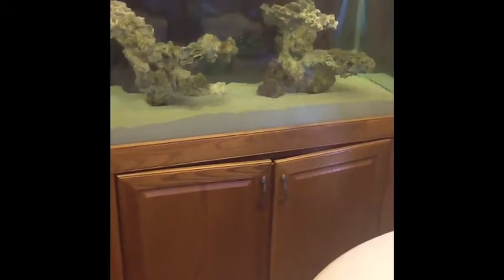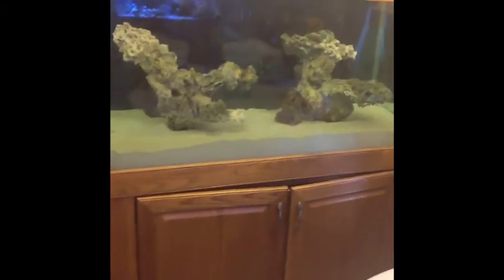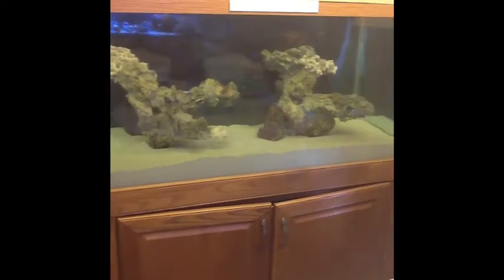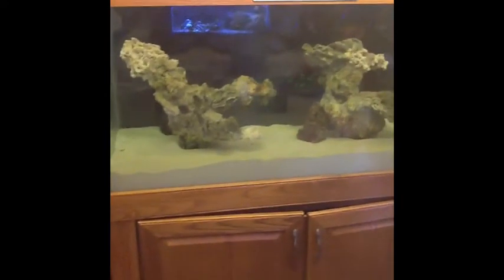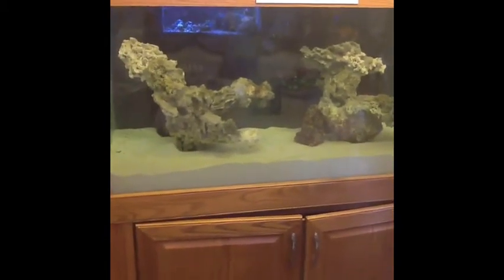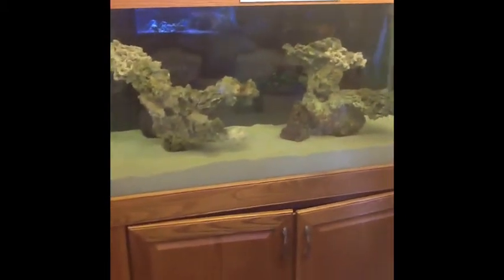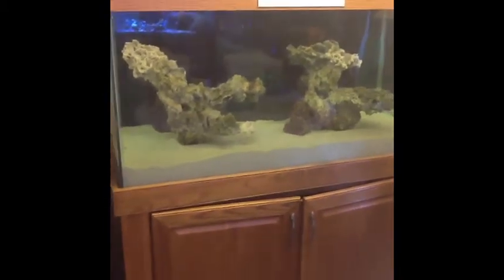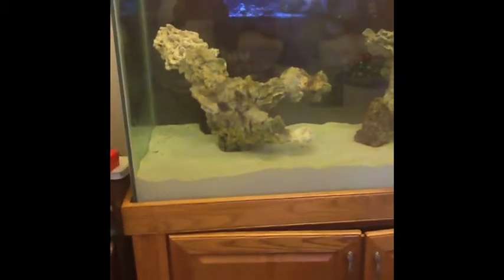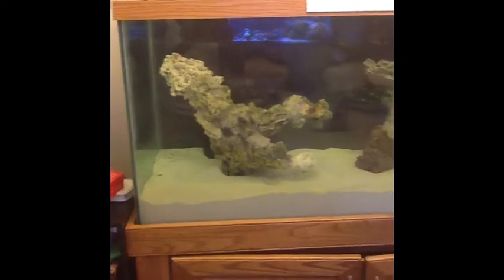Hey, what's up guys, Mike here again coming with another little video on my 120-gallon build. Today, as promised, I just wanted to give you all a final look at the aquascaping. Not sure if to leave it like that or if to add a few more pieces of rock — not only for looks but just to aid with the biological filtration of the system. I'd appreciate it if y'all could give me a few ideas on whether I should leave it like this or add a few more rocks.